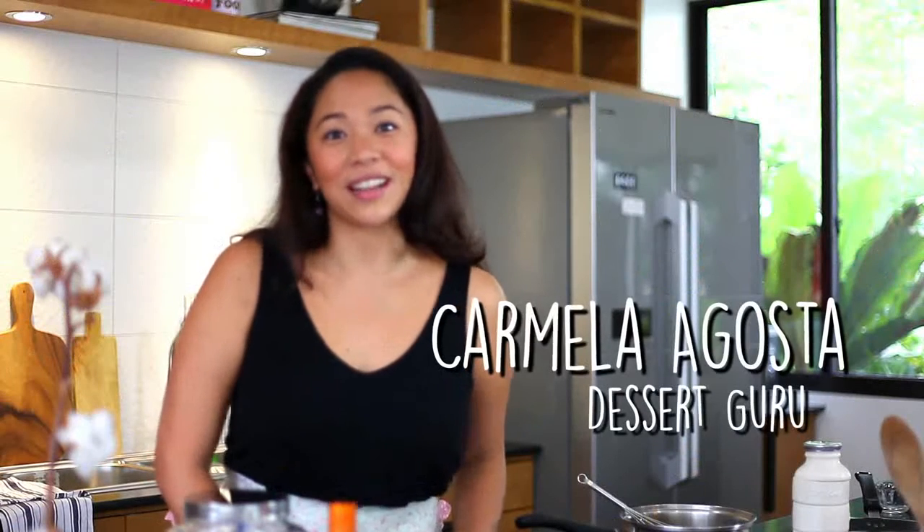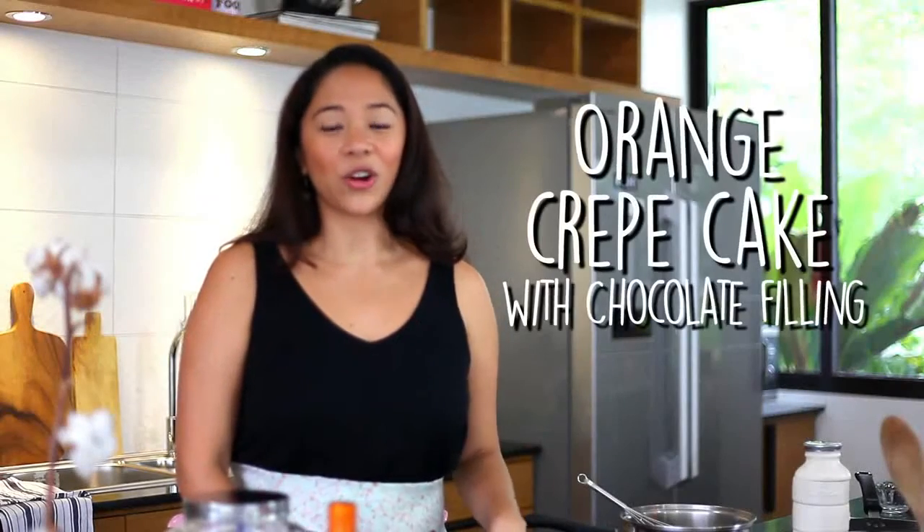Hey guys! Welcome to my YouTube channel. So this is going to be my first ever video that I'm going to be posting. I'm going to make for you guys an orange crepe cake with chocolate filling inside. The reason why I came up with this dessert is because I really love eating crepes.